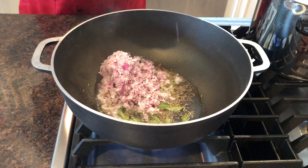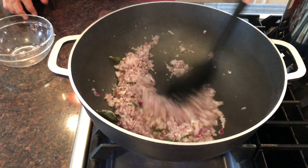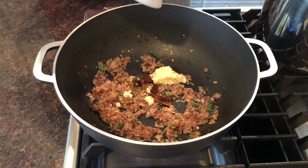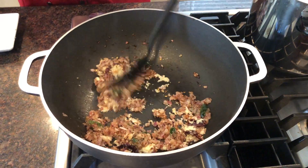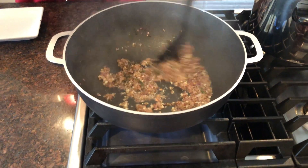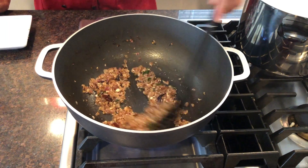Now we will add a little bit of water. At this point we will add the bradley and pour it in.